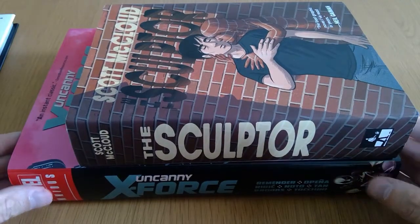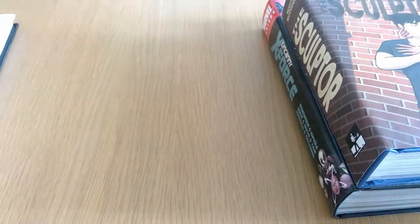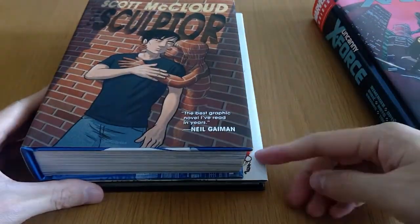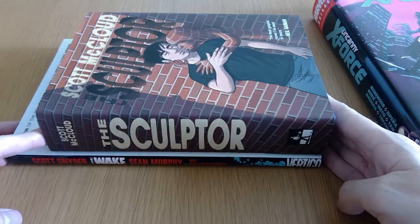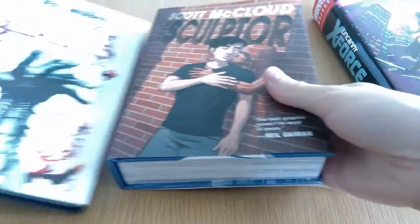You can see it's a lot shorter than an omnibus and it's not as wide. Compare it to a standard sized hardcover — it's still not quite as wide and again not as tall. So it's a bit of a weird trim size but yeah, definitely still quite a thick book, clocking in at around 500 pages.